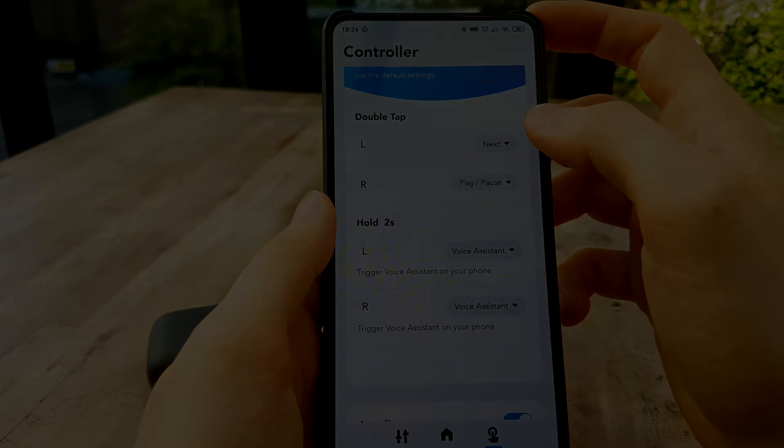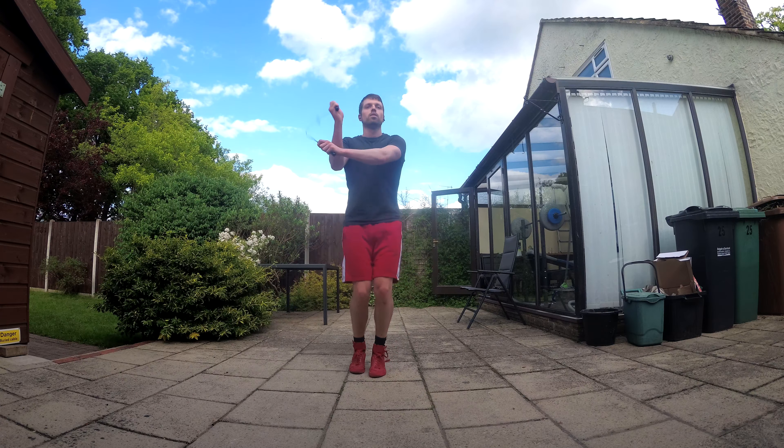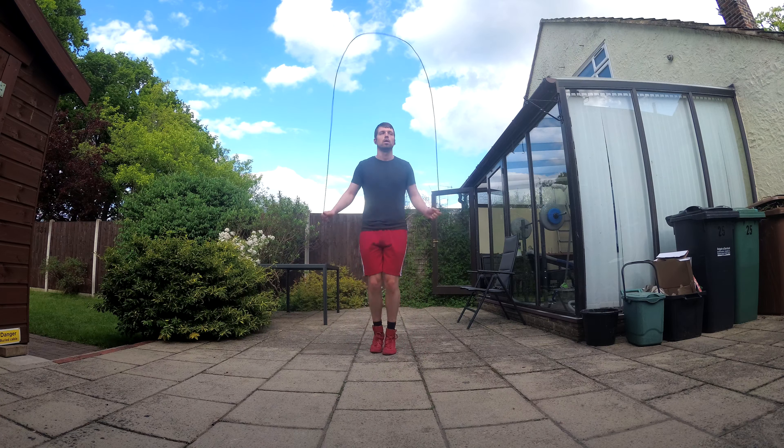Now if you watch my reviews you'll know that I'm fairly active, so when I'm testing earbuds I will always use them on a run or maybe doing some jump rope. That's where these fall short — because of their design and the way they are balanced in your ear, they have a tendency to move around, which is a little annoying, and there is the feeling that they may fall out of your ears. While this didn't happen, I've had this happen with this style of product before. I'm just saying you might not have the best experience compared to using a product with a more compact design. However, if you disagree with me or maybe this is something to do with my ear shape, please let me know what you think below.